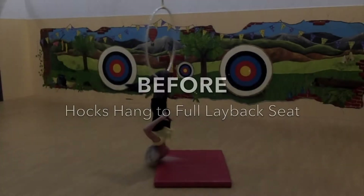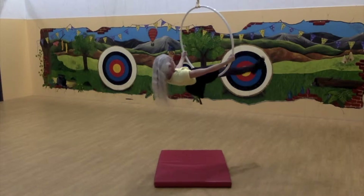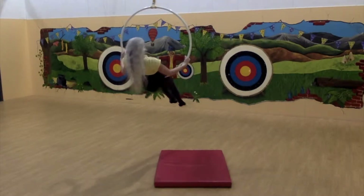The main problem with the transition into full lay back seat is that I felt the need to adjust my seat before going into the full lay back.